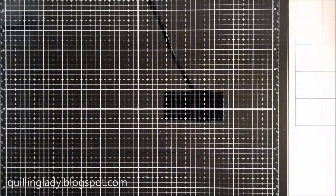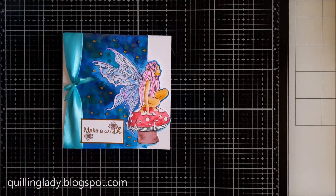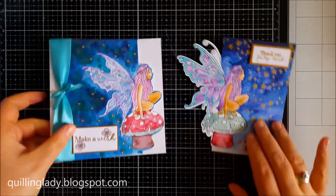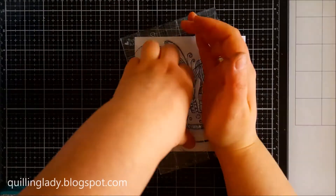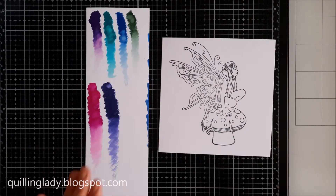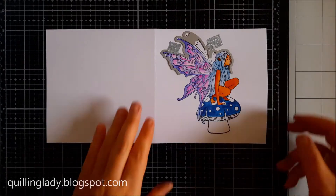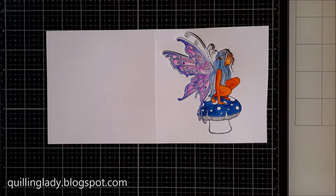It was much easier than the first card and much quicker. Now let's have a look at the two cards we've created so far side by side so you can compare them. I would really like to know which one is your favourite. Now let's look at card number three — we're going to use 6 by 12 inches white card and stamp the fairy in the middle of the front panel.